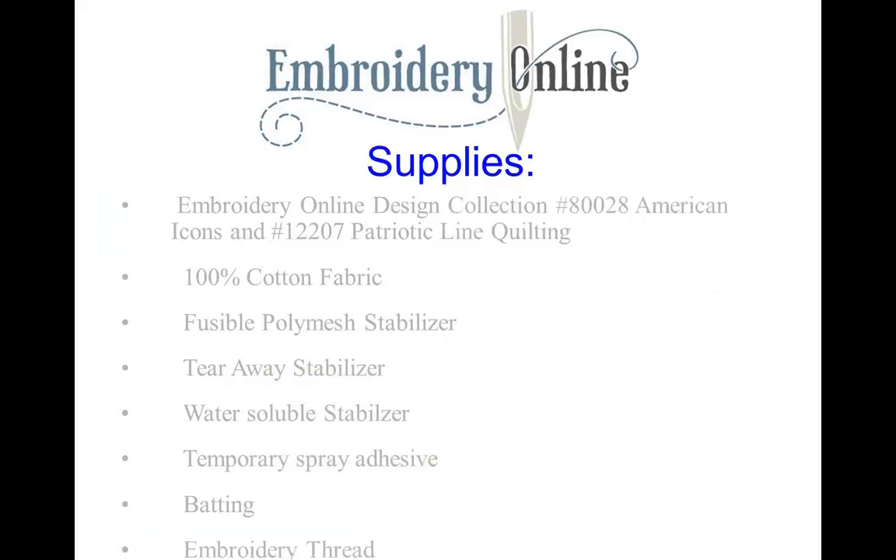Here are some of the supplies we're going to need. Of course we'll need the Embroidery Online Design Collections — American Icons and Patriotic Line Quilting. This quilt was made with cotton fabric. We also used a fusible poly mesh stabilizer. We used a tear-away stabilizer, and when you're looking for tear-away stabilizer, you might want to look for the wash-away tear-away stabilizer. That way, when it comes time to remove that stabilizer, all you need to do is spritz it with some water and you don't have to pick out the stabilizer from those little quilting lines.